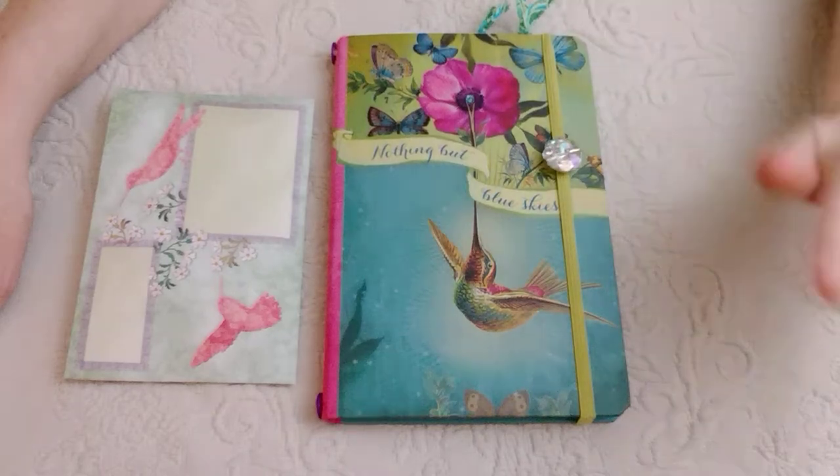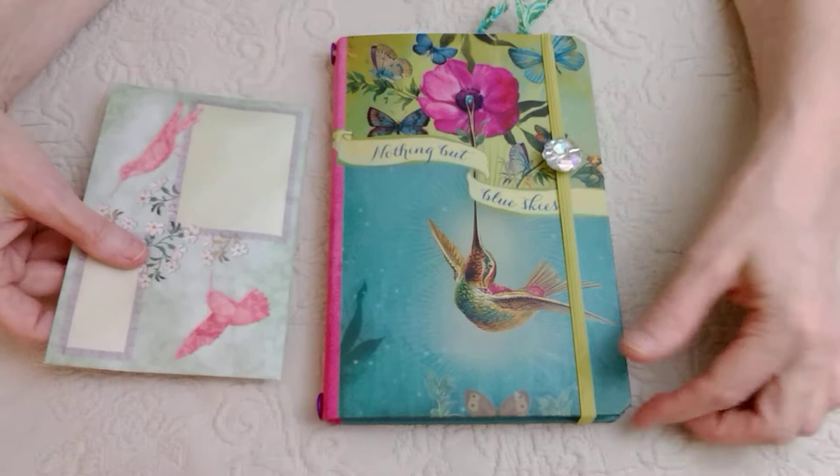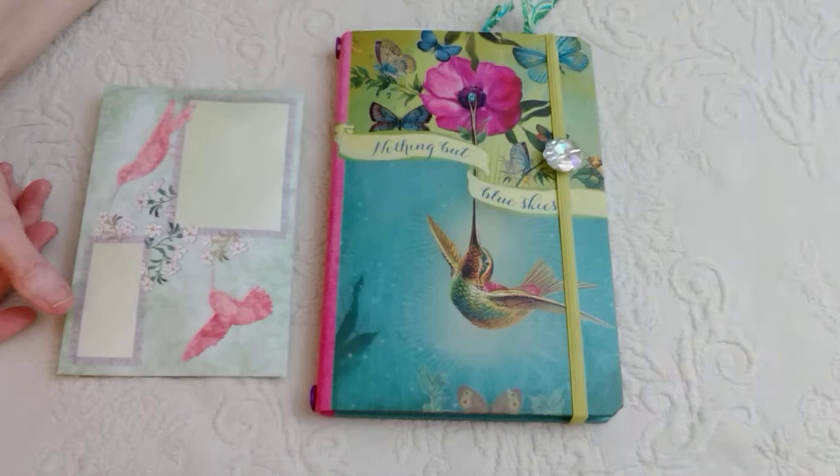Hi everyone, I'm Halle, welcome back to my channel! Today I thought I'd show you a quick flip-through of a journal that I made for my friend Anne — she's my college roommate from way back when, and she loves hummingbirds.